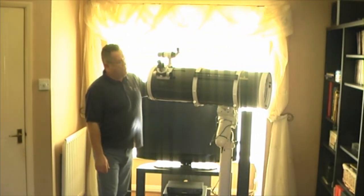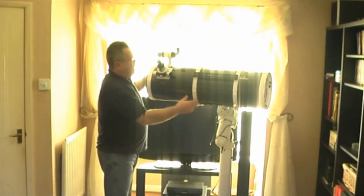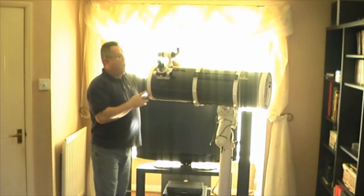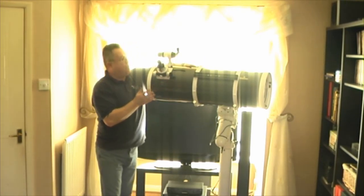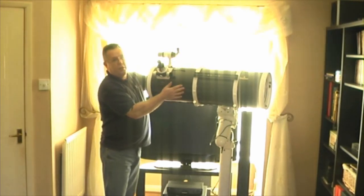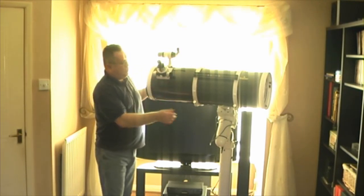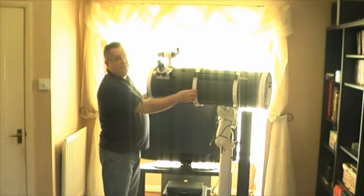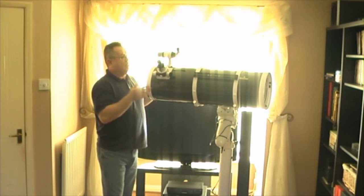We've now got the scope on the EQ6, and as you can see by the way that it's arranged, it is actually roughly balanced there. You can tell that it's quite mirror heavy — we do have the scope shifted a little bit this way. One observation I have made whilst on the subject of moving and sliding the scope about: it might be the newness, it might be the friction that the carbon fibre gives to the lining inside the rings, but I do find with this particular one that when I slacken the rings off to rotate the tube or just to move it up and down the rings, it is very, very stiff — it just seems to stick.